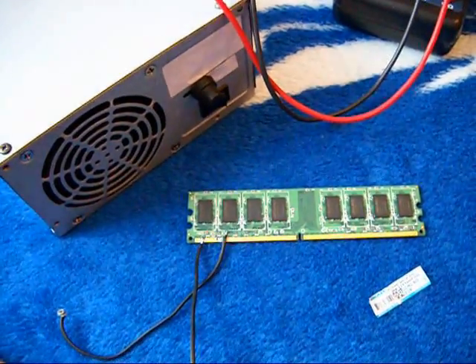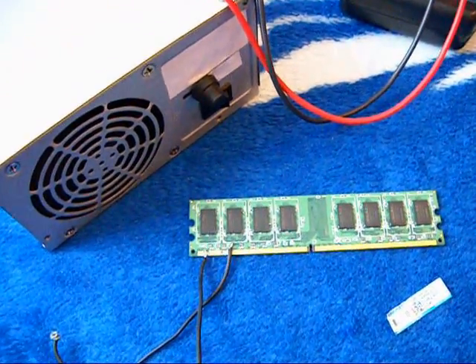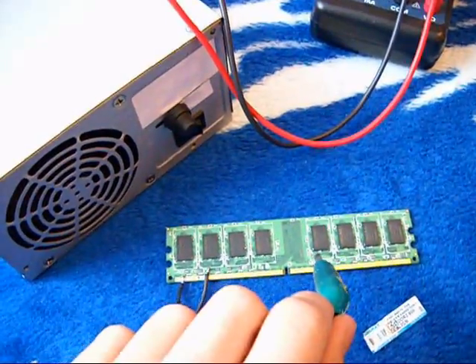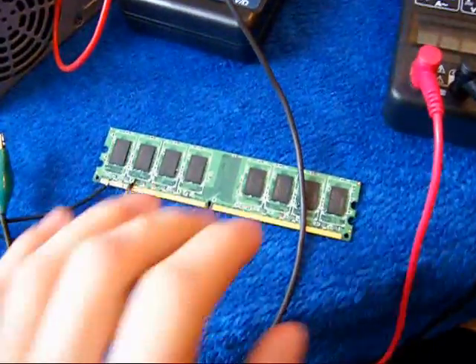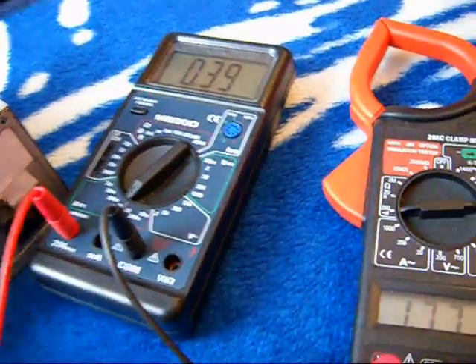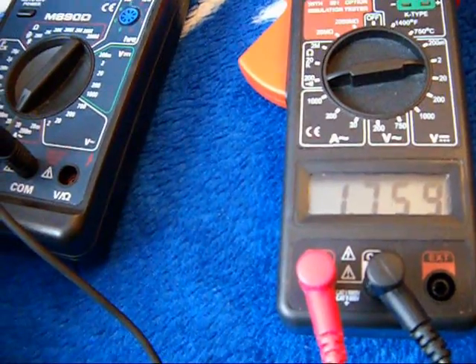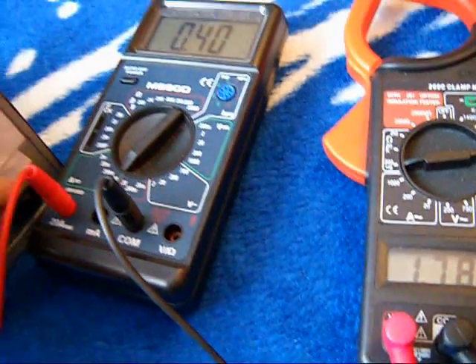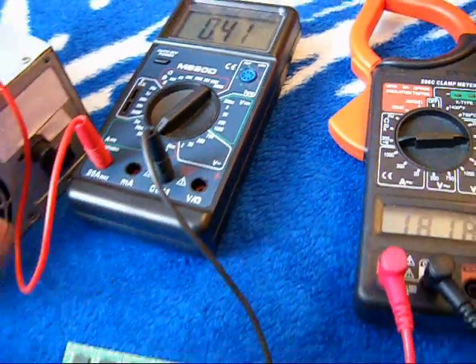Just out of curiosity, let's measure how much current it takes at 1.8 volts with no data going in or out. At 1.8 volts it takes about 400 milliamps. You can see the input voltage — I'm going to increase it a little bit, and yeah, still about 400 milliamps.